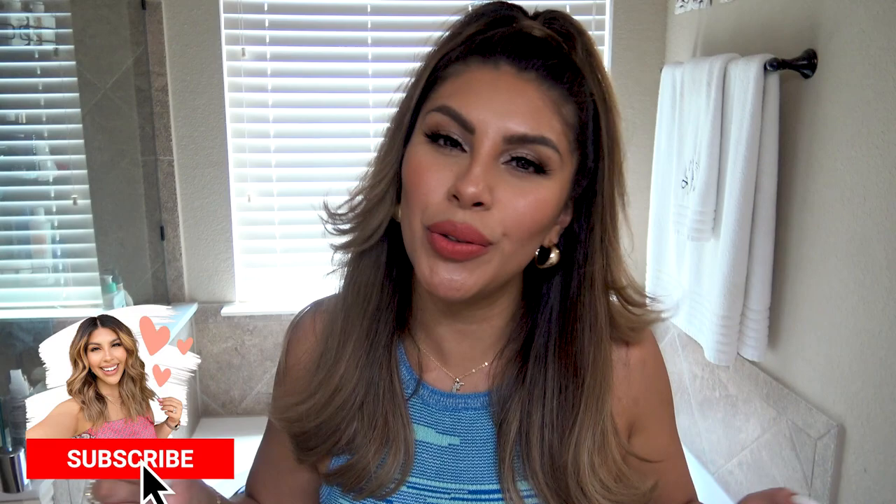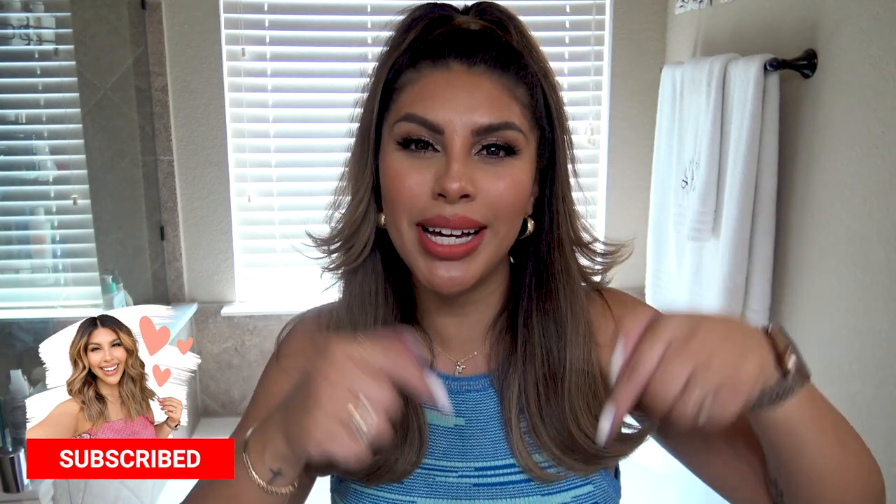Hey beauties! Today I'm going to be sharing how I achieve this hairstyle. It's actually really easy — even a beginner who has no experience with curling their hair can do this. If you are new to my channel, my name is D'Andra and I post lots of fashion, hair, and beauty content. If you enjoy that kind of thing, hit the subscribe button down below. Let's go ahead and get started on this fun little hairstyle.